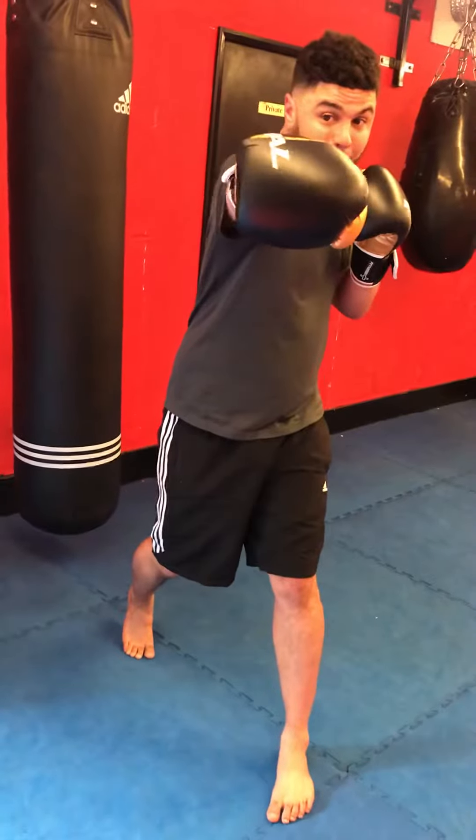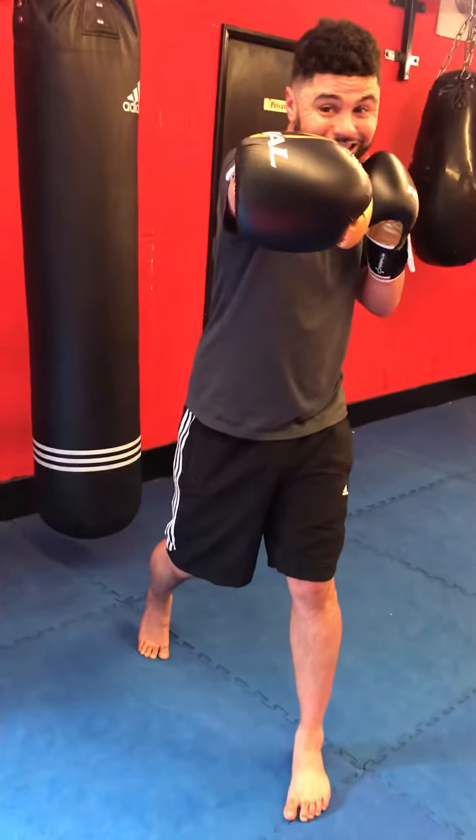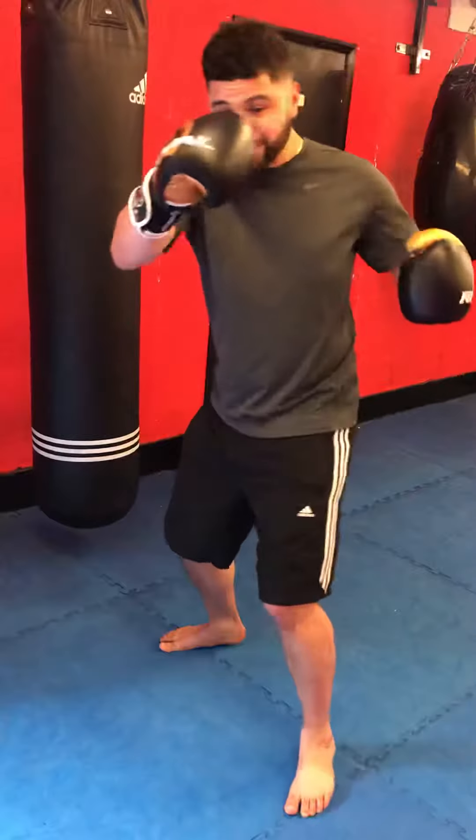Even from here, I'm pulling back with my right hand — pulling, using my shoulders, my hips — boom, and using that into my left hook.